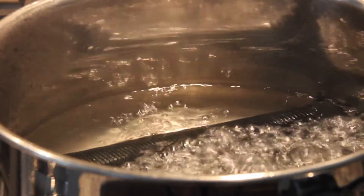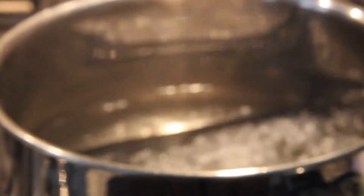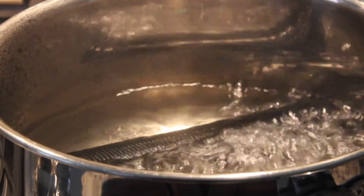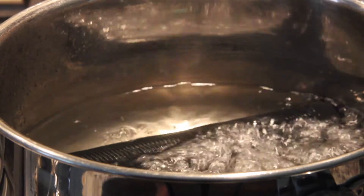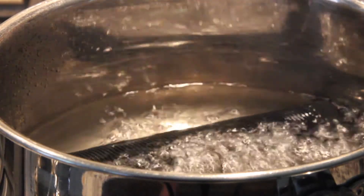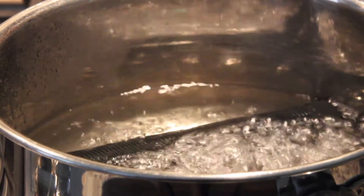They look absolutely brand new right now. If you watch my tutorial on how to put on new grips, you will see how old and horrible-looking these things were. They were just in really bad condition, and they've been in it for about 5 minutes now, so I'm going to give them a few more minutes, then take them out and show you guys what to do next.